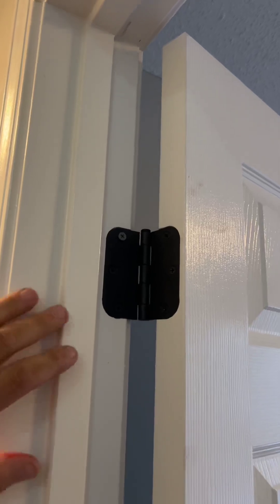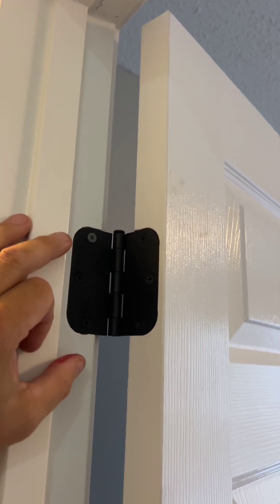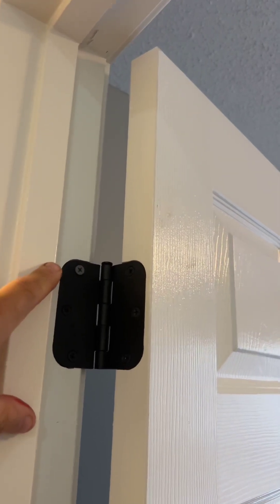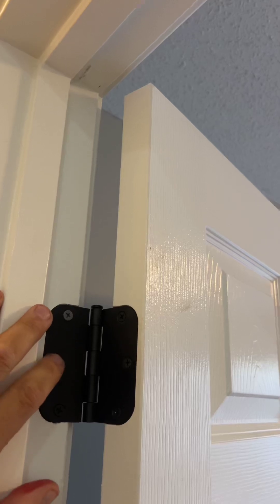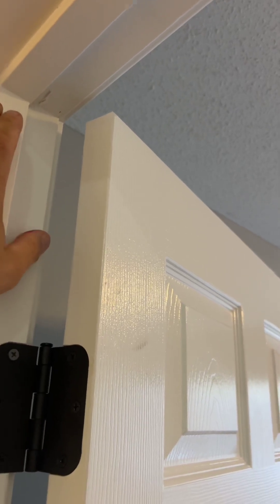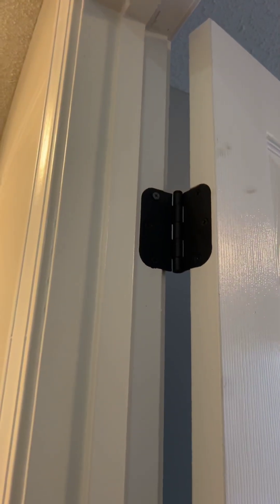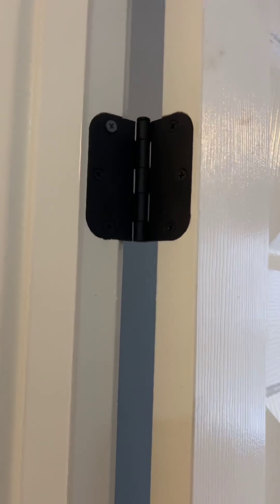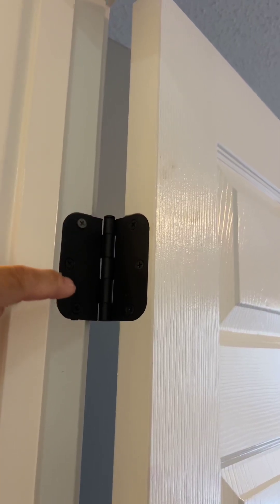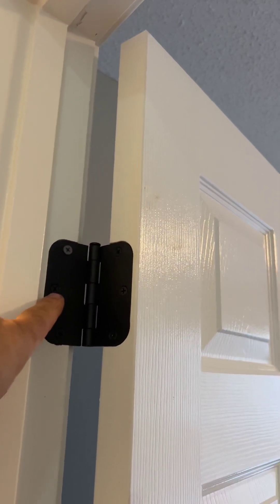Basically, what we want to do is pull these screws out, and Jonathan here is going to show you what we normally do to fix these. If you end up putting a 3 inch screw in here, you can tweak the jam, crack the jam, pull this door sideways — even though you don't feel like you're doing it, you can pull this over a 16th or an 8th, and then there's a gap over here and it's not tight. So the way we normally do it is we'll pull the screws out and drill out each of these three holes, then put a wall anchor in there.